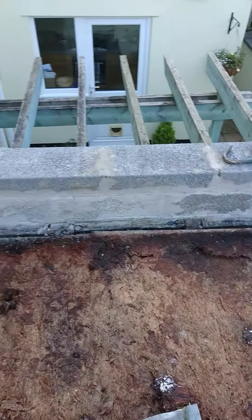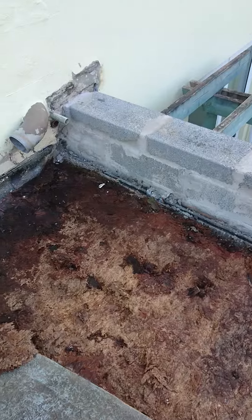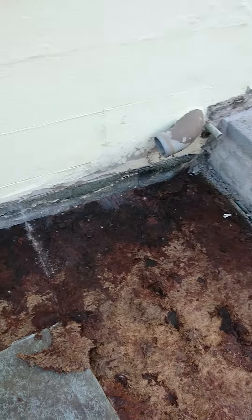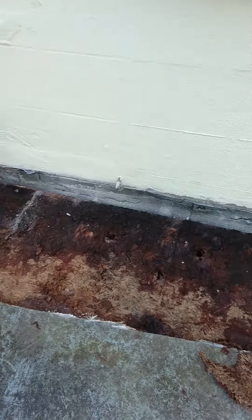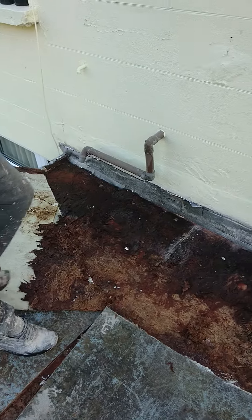And they haven't sealed it up properly. And because the roof was spongy in the first instance, eventually the fiberglass has given — just look at the state of this. And this is why people have got damp in their walls in this situation.